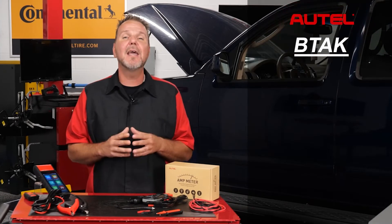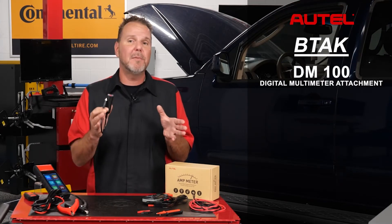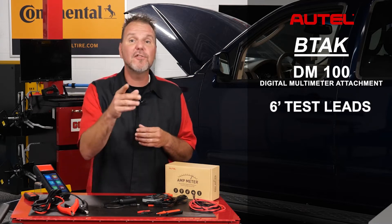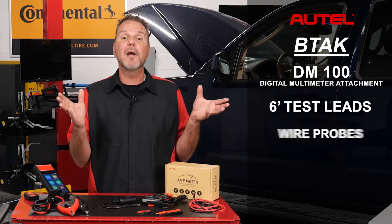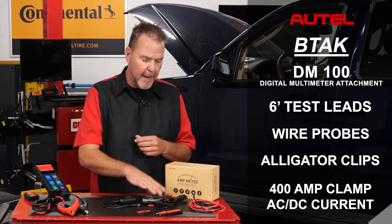The BTAK comes with Autel's DM100 digital multimeter attachment, 6 foot long test leads, wire probes, alligator clips, and a 400 amp AC/DC current clamp.